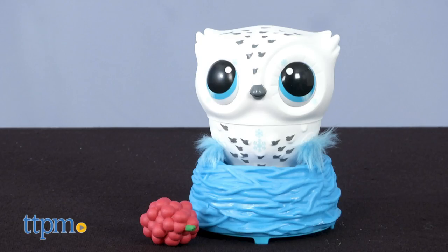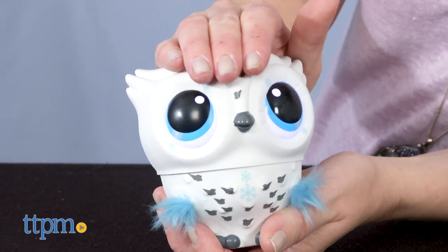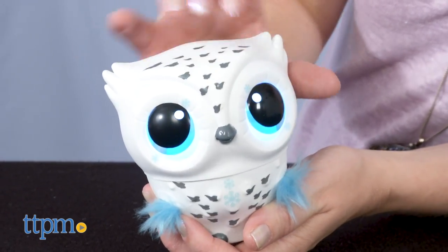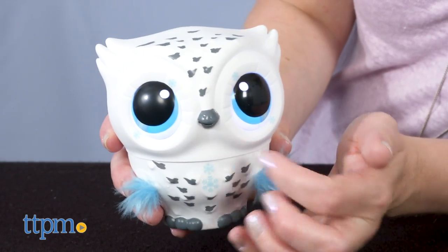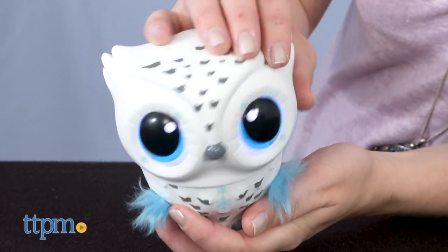Owlees are interactive baby owls that need your help to learn to fly. And when you're not teaching it to fly, there's a lot of interactive play thanks to touch sensors on the forehead, beak, and belly. You know what else is a touch sensor? The subscribe button! So click it to activate more video reviews.